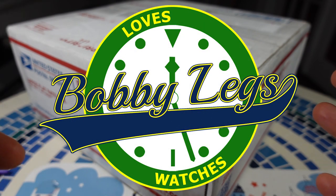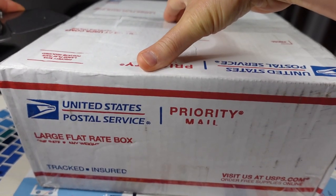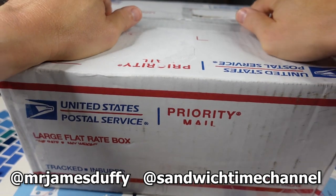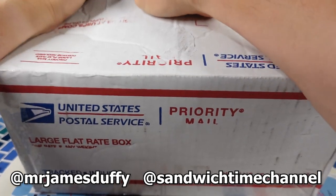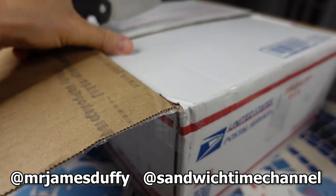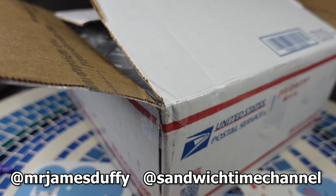Hey there, it's Bobby Legs and welcome to another episode of Bobby Legs Loves Watches. Today I have an unboxing video. This was sent in by my buddy James, who is a subscriber and a friend to the channel. He's lent in watches before and I really appreciate that. Because of guys like James and all the others who send in watches for me to review, I'm able to keep on producing content for you all — much, much appreciated. James sent me a little letter here letting me know which watches he sent in.